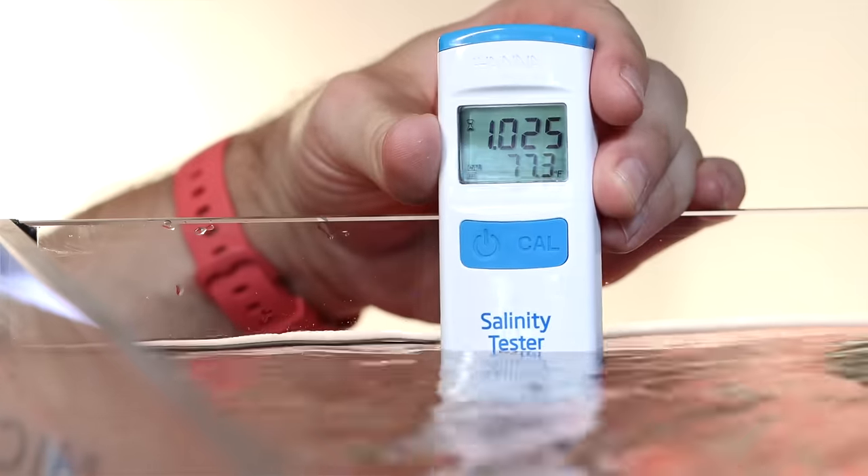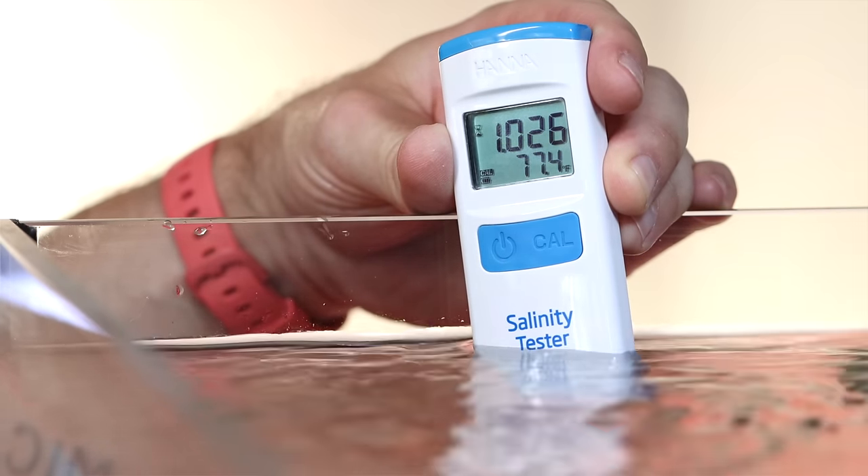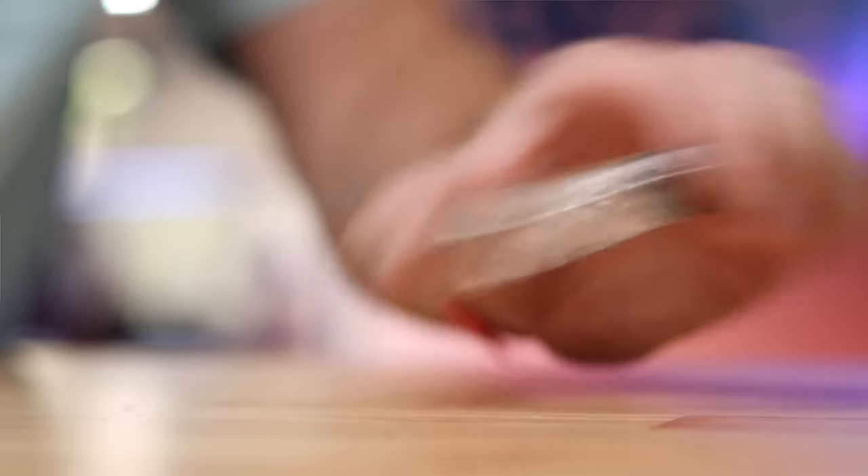Number three: test twice a week. I don't mean you have to test for every single thing. I want to test for ammonia and nitrite at least twice a week when cycling my tank. But once the tank is cycled, I don't really test for those things anymore. What I mean is: test for your alkalinity, your nitrate, and your phosphate twice a week — probably for at least the first six months after starting up a new system.